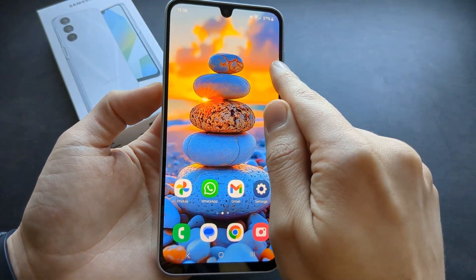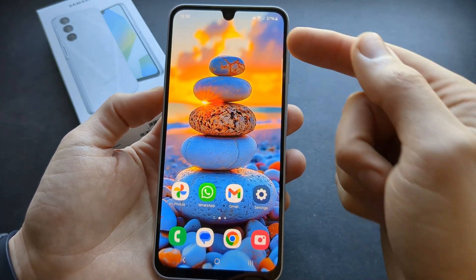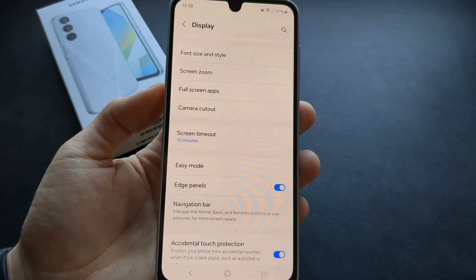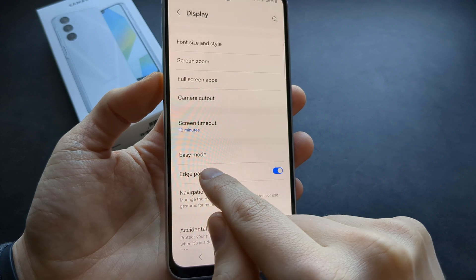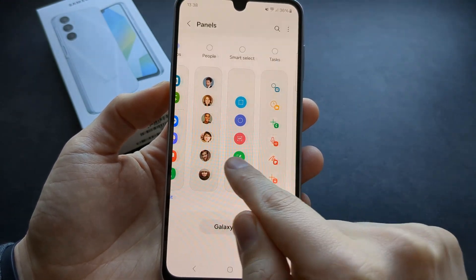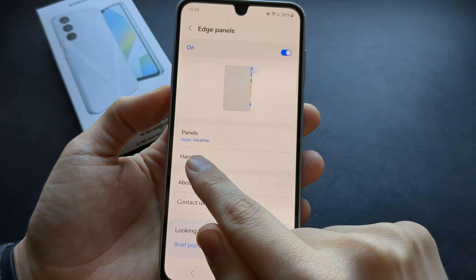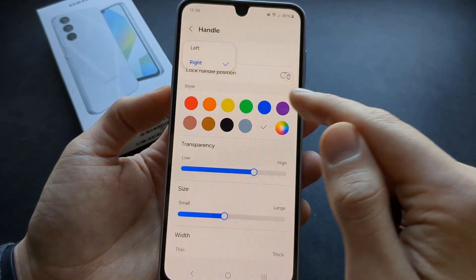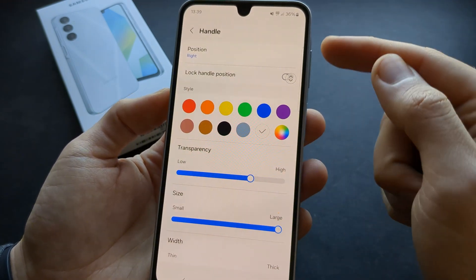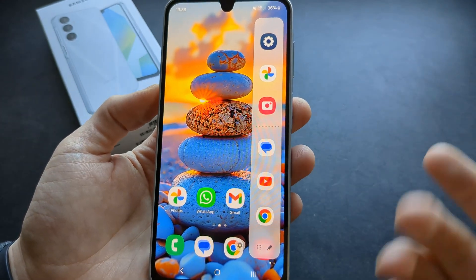You can enable the edge panel on the A16 to place all your favorite apps for very quick access. Go to settings, display, and select edge panels. After enabling it, click on the edge panels text to customize it further — you can add things like weather. Click on handle to adjust the position on either side of the screen, and customize the style, color, transparency, and size so it's easy to access.